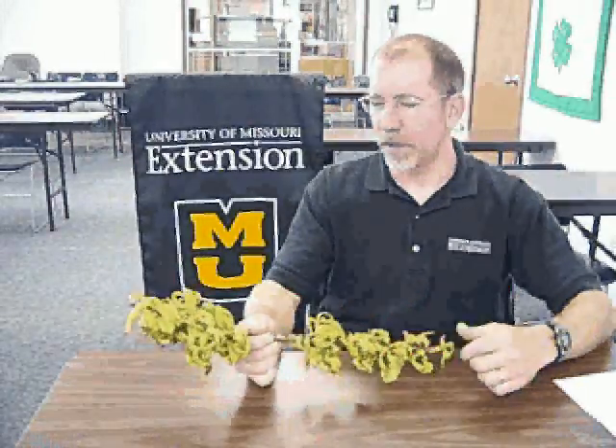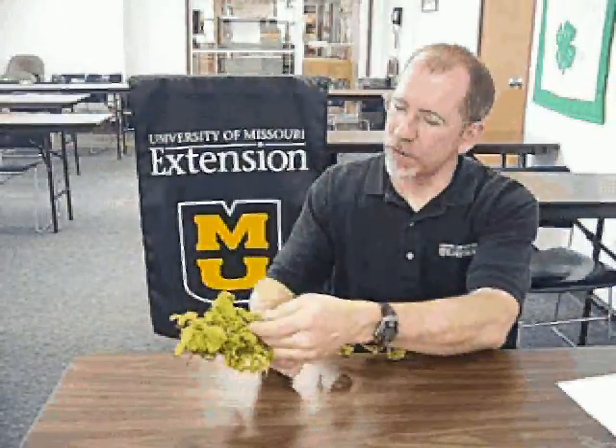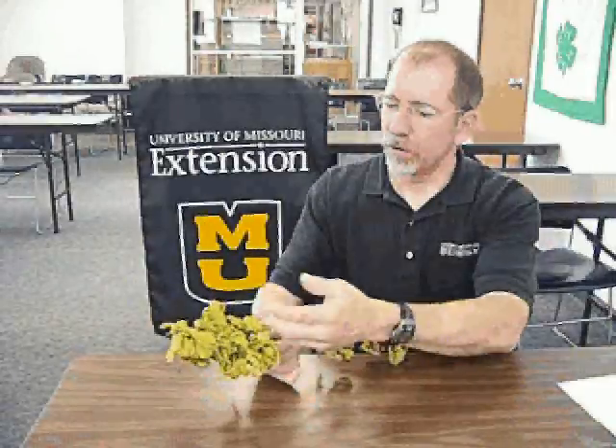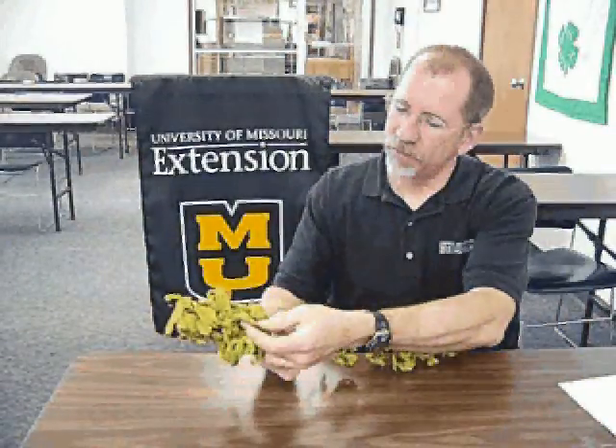When they do grow, they develop these very distorted, kind of puckered areas with raised bumps on them. Sometimes they're discolored — they're orange or they're red. And eventually these leaves will then turn brown and fall off the tree.